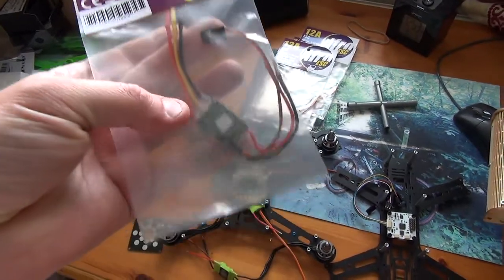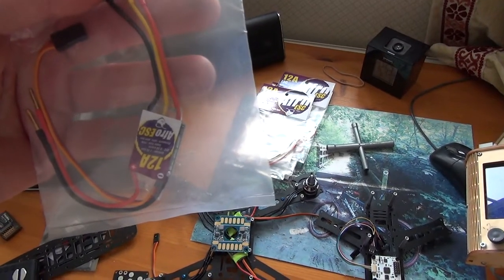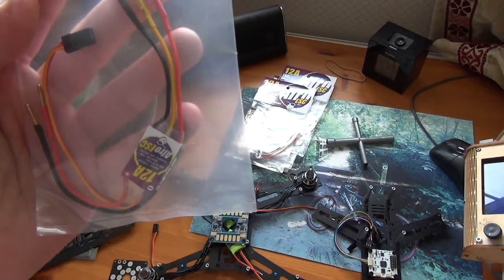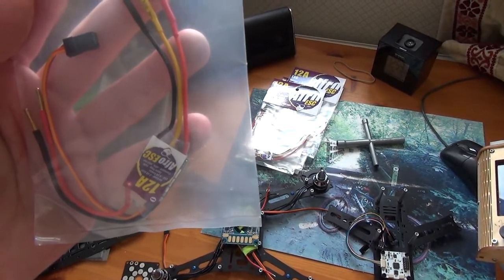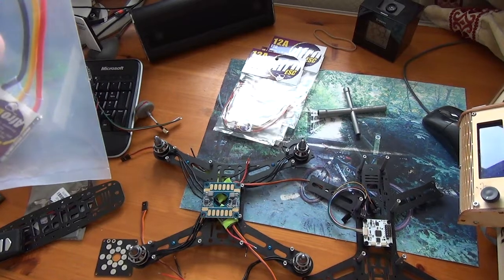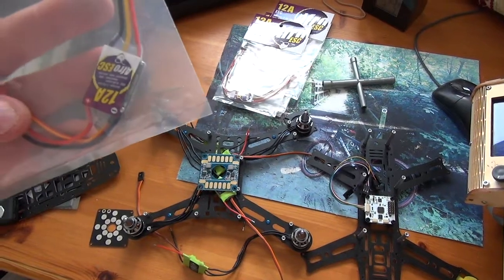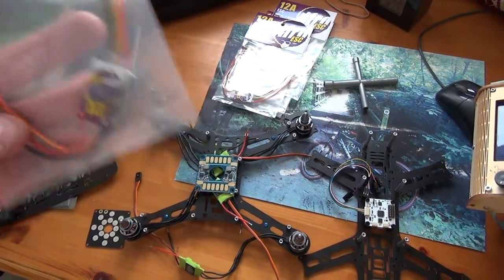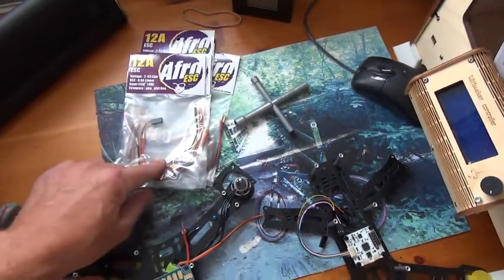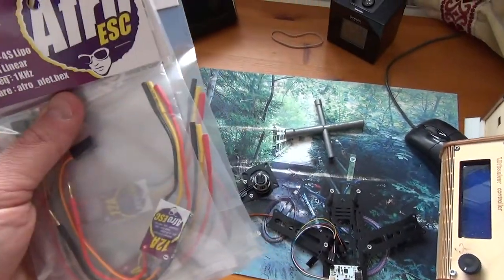One fallback option for ESCs is these 12-amp Afro ESCs, 7K flashed — a lot of people seem to be using these for multi-copters, especially smaller ones. I'll have to check the frequency on the other ones though. These Afro ESCs have bullet connectors on, so I'd have to strip those out and do some soldering. I've got five of them, which will go on either this mini quad or my homebrew build.